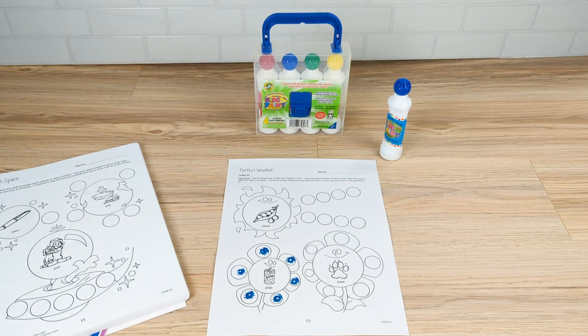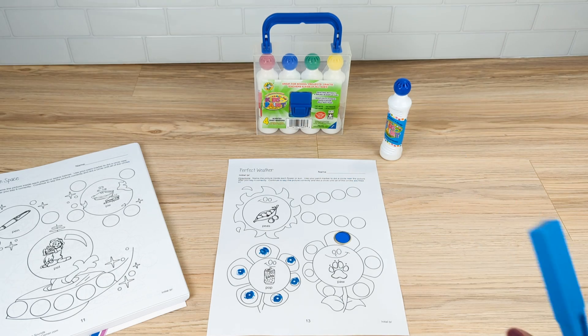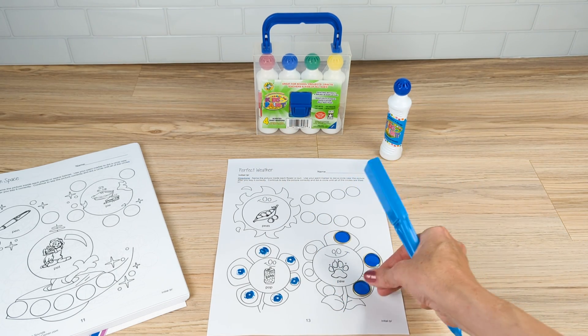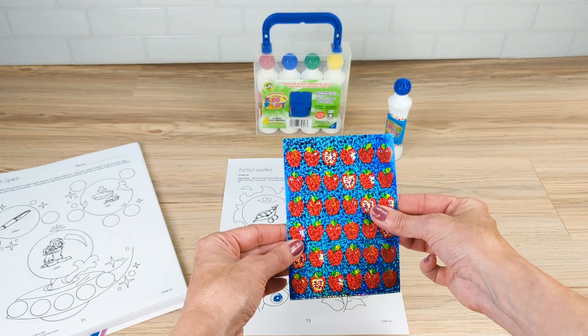You can use the ink daubers, which are washable and non-toxic, or you can use a magnetic wand and chips — where each time they say the word they can mark it down, or you can have them say the word three times or five times before they get to put it down.